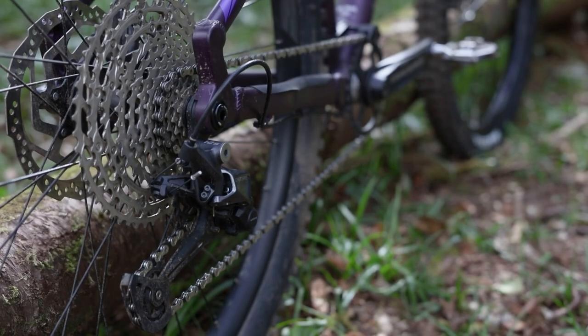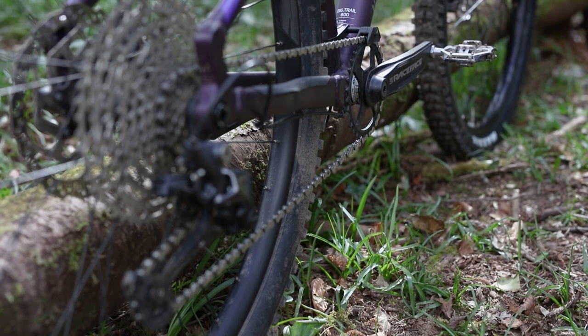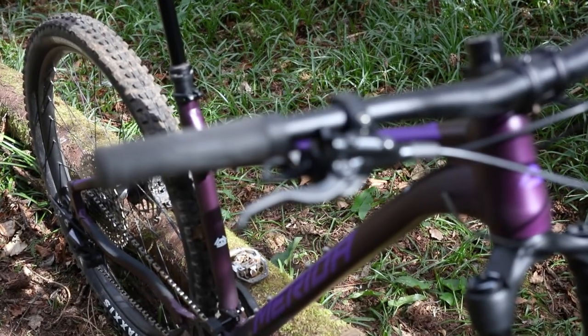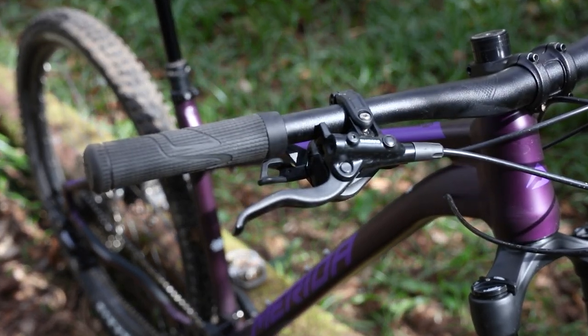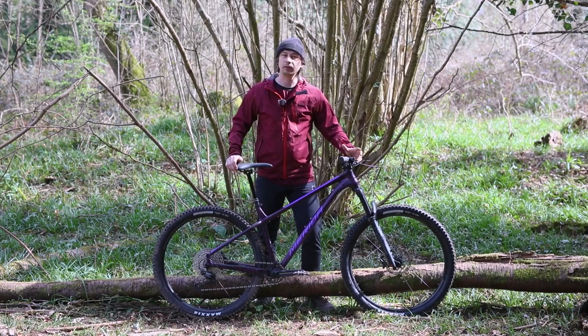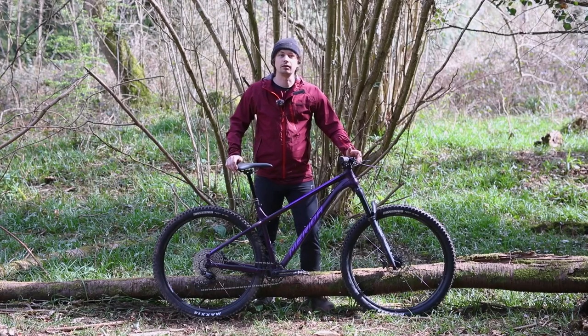Moving on, we get a Shimano Deore 12-speed drivetrain and Raceface cranks. Slowing the bike down, we've got a pair of Shimano M4100 brakes. For the money, it would be nice to see something from Shimano's Deore lineup, but these brakes have plenty of power on offer. They're just missing the nice levers that you get on the Shimano Deores and the servo wave tech.